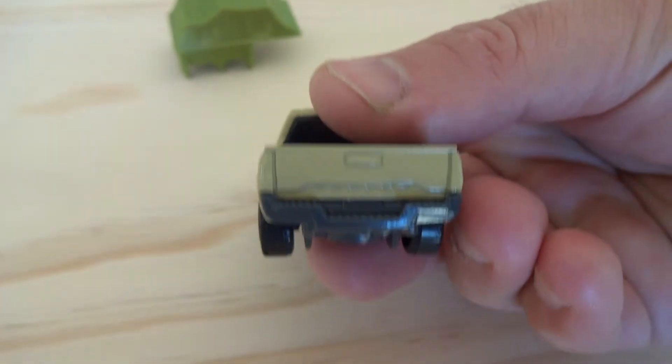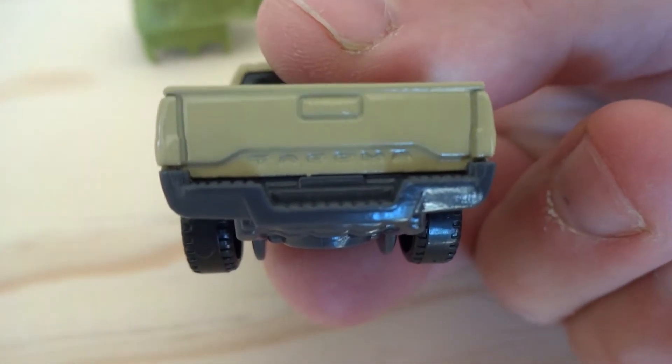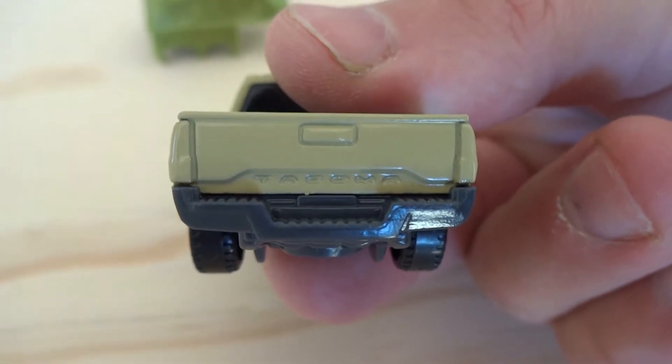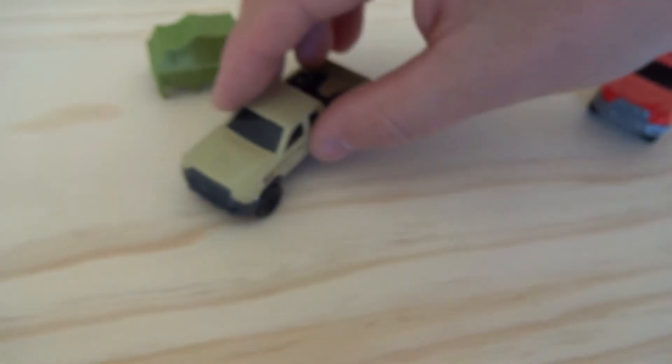And if you look closely at the bottom of the tailgate, it actually says 'Tacoma' cast into the metal. That's pretty impressive because if you look at the size of that lettering to be cast into the metal, that's impressive in my books. So real good attention to detail there.